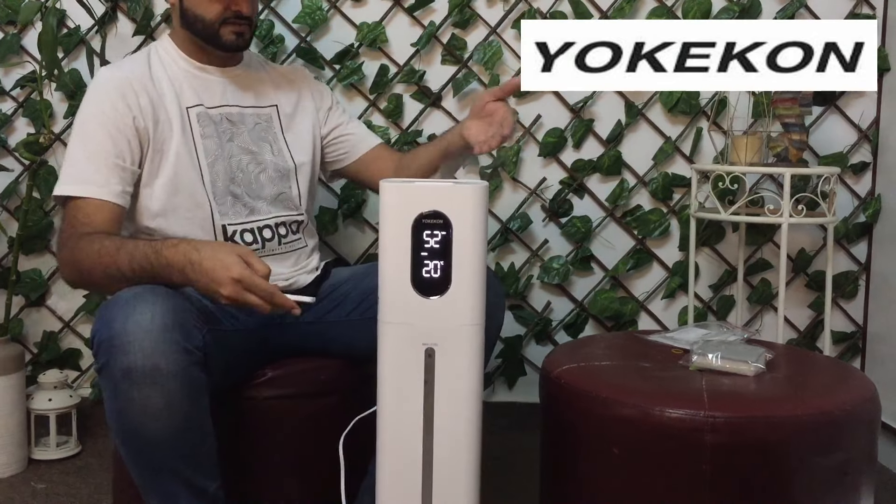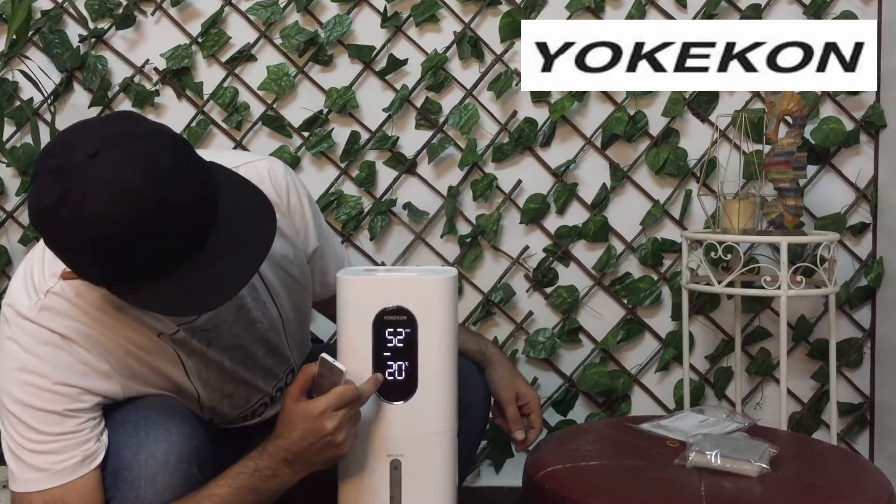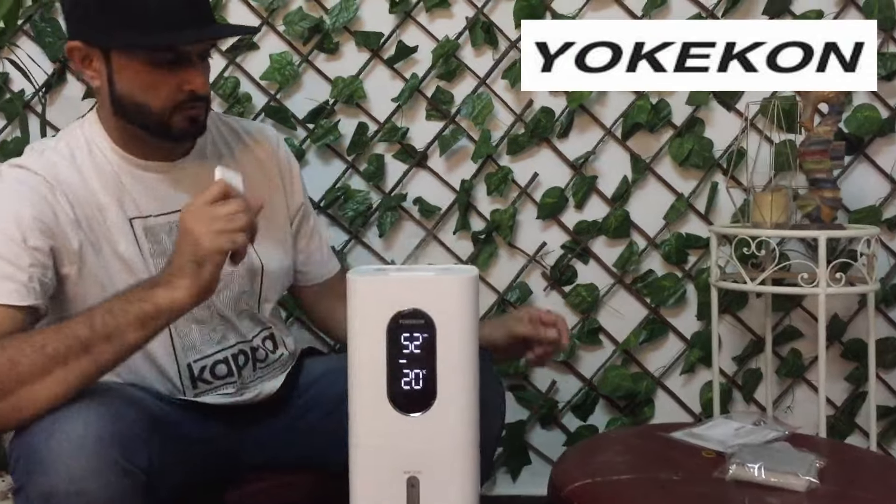Yeah, it starts! Guys, this is the temperature display and this shows the speed of the humidity output.